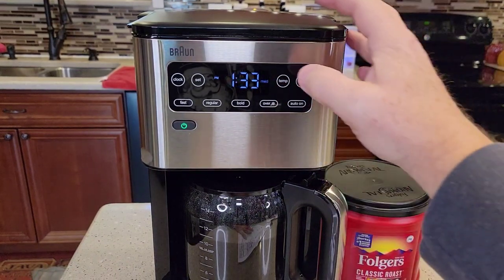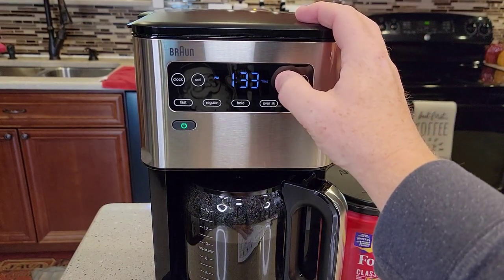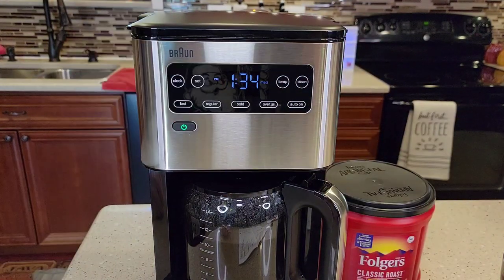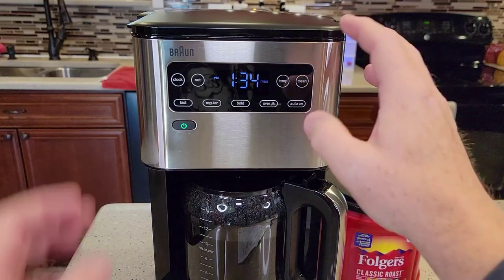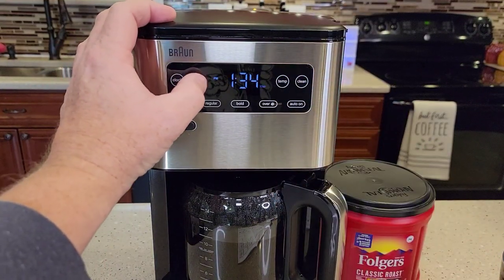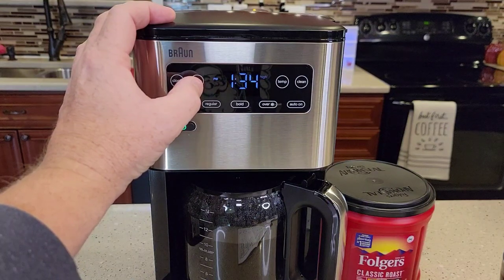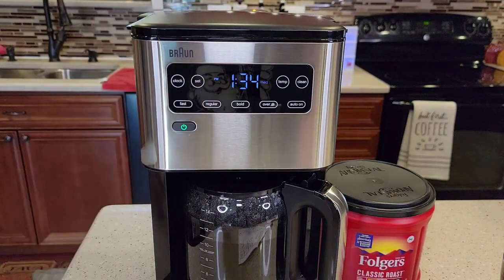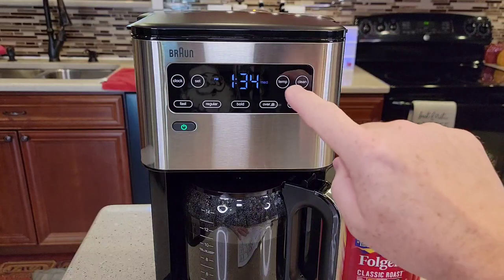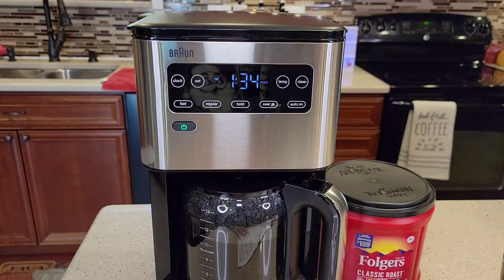The temp button is for the carafe. Hold the button until it starts flashing, then hit the set button. You've got low, medium, and high — that's the carafe temperature, meaning how hot it's going to keep the coffee in the pot. The default is medium. Then hit the temperature button again and it'll stop flashing.